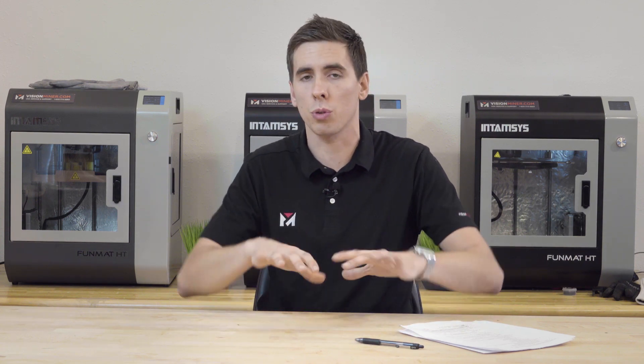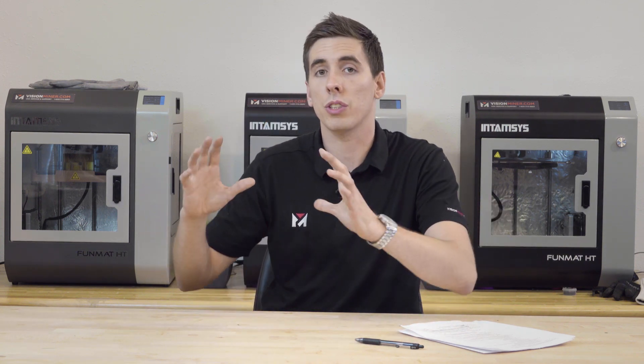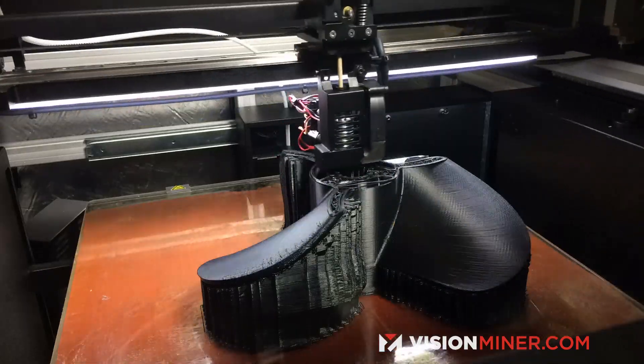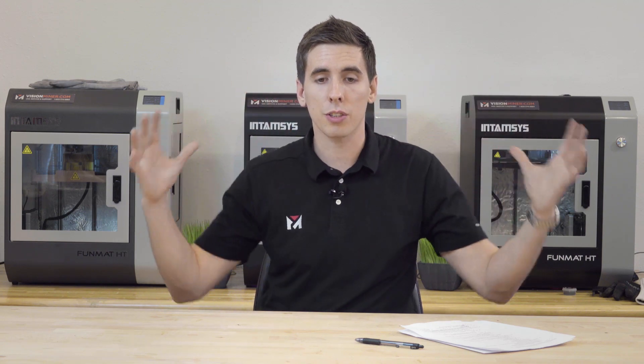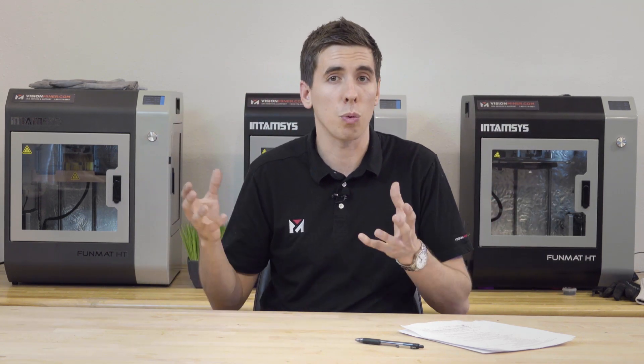There's a big trend going in the industry right now to add chambers or enclosures to existing printers, especially for materials like ABS or nylon that are very, very warpy. People are actually building boxes around their machines and putting heaters in there just to keep it all warm and get a better quality print.